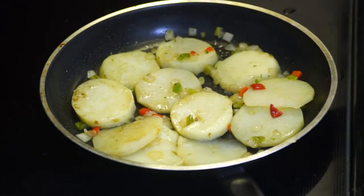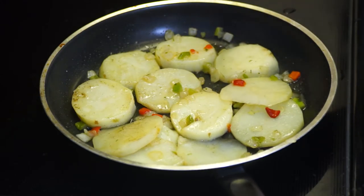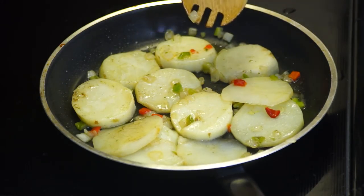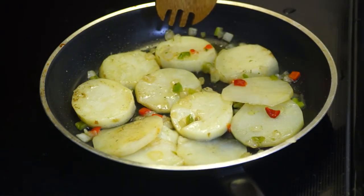In a matter of minutes the potatoes will be done. And when we come back, I'm going to show you the completed meal for just two on Thanksgiving Day — or any day that you choose. See you in a second.